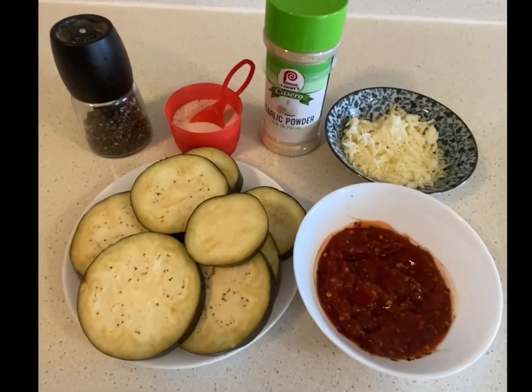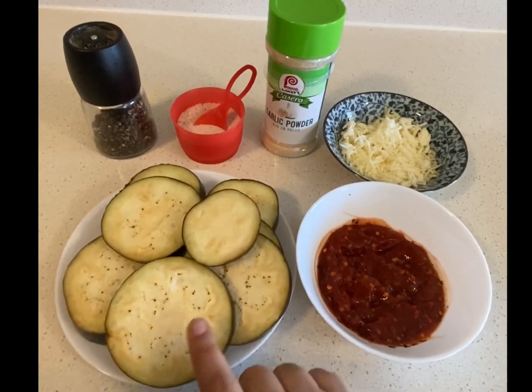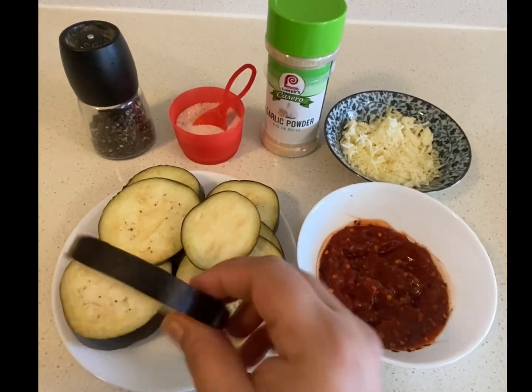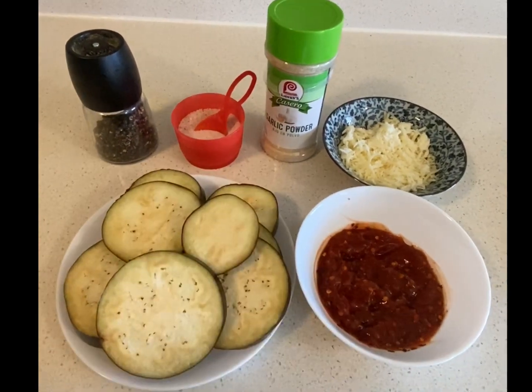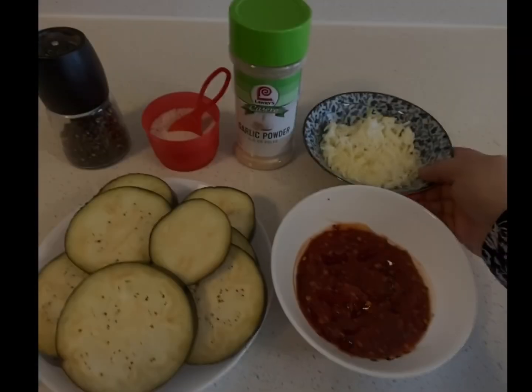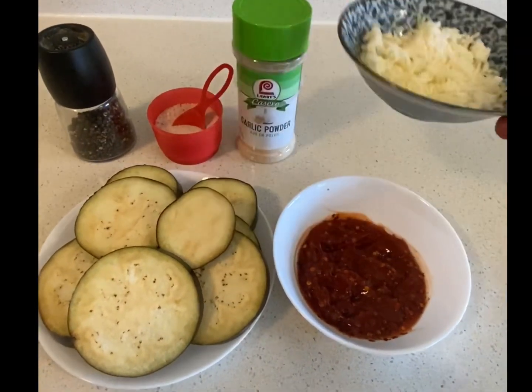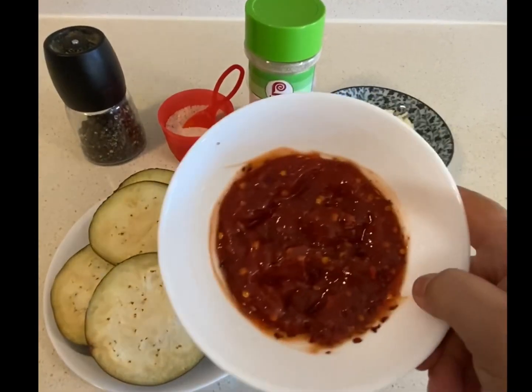So let's get started. These are my ingredients. I have taken one brinjal and cut them into circular discs like this. Some salt and pepper to taste. I am going to sprinkle some garlic powder, a cup of grated cheese. You can use any cheese of your choice — I have used mozzarella cheese. Some pasta sauce.